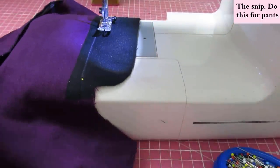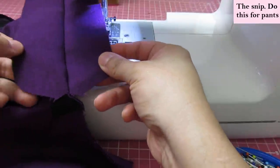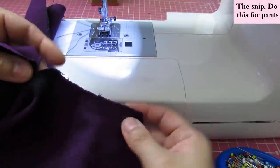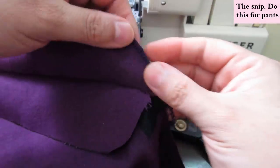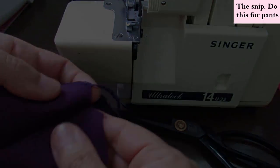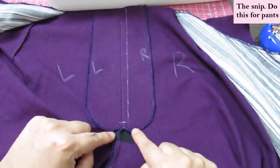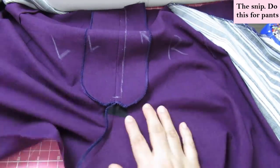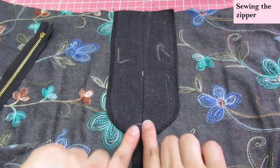For the pants, I have both front legs right sides together with the crotch curve aligned. There's a notch at the waist and a dot marking where the basting stitch ends. From the dot, baste up with a long stitch, reinforce at the dot, then shorten the stitch to normal and continue. The next step is always nerve-wracking: cutting from the corner up to the dot, but not through it. I serge the edges and finish the raw corner areas by hand.